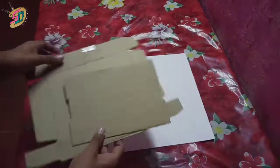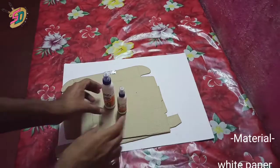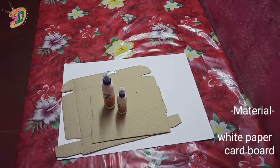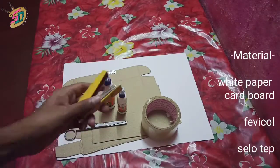We used white chart paper, white light, and white materials. We also used cardboard, femicle, and cello tape.